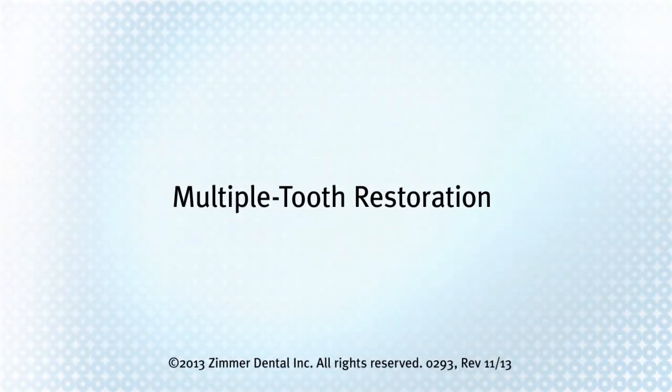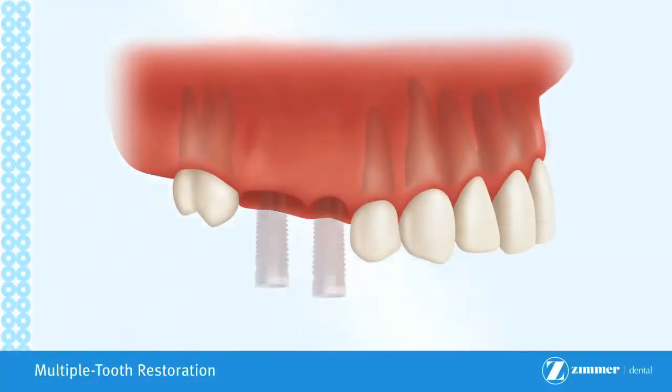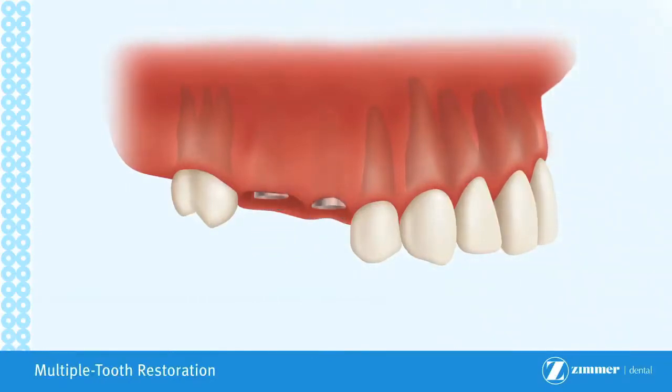Multiple tooth restoration. The multiple tooth restoration is used when two or more adjacent teeth are missing. Implants are placed at the site of each missing tooth. Depending on the location of the implants, they may be placed at a slight angle to take advantage of as much available bone as possible.